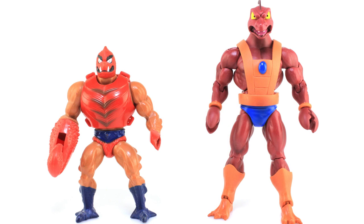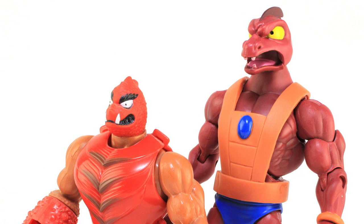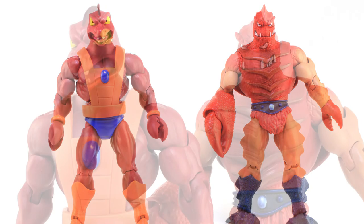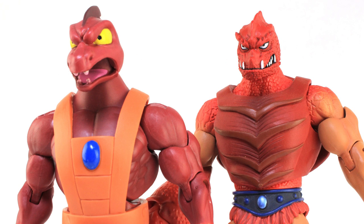It's comparison time. Here's a look at this new Filmation Clawful figure standing alongside his vintage action figure counterpart, where you can really see the difference between the designs — very, very different. And here he is standing alongside the Masters of the Universe Classics version of Clawful. I've also got the 2000X-inspired head on mine because I like that one a little bit better, but that really does show the huge difference between these two Clawful designs, and why I think this was a perfect candidate for the Filmation lineup.